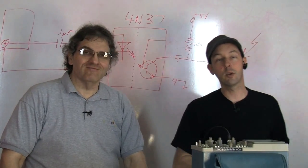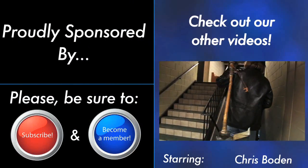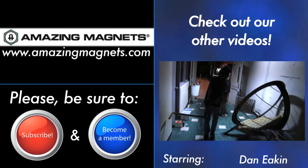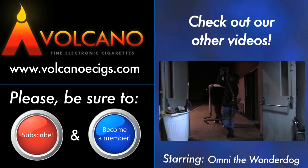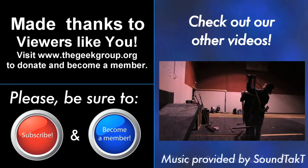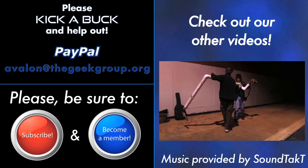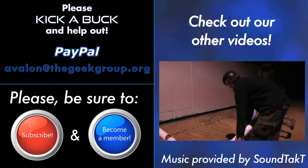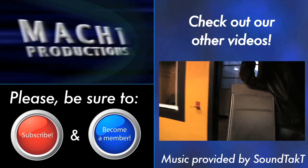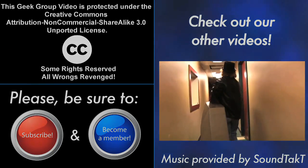I'm Chris Bowden and I'm Paul Kidwell. We want to thank you for watching. Please remember to rate, comment, subscribe, donate, and call your mom. This video was made possible by a grant from the Future Girl Foundation and thousands of private donations from members and viewers like you. Please visit thegeekgroup.org for more information on how you can donate and become a part of our dreams.